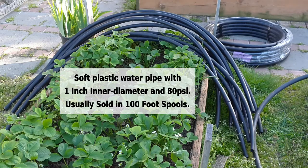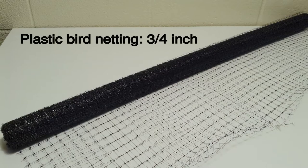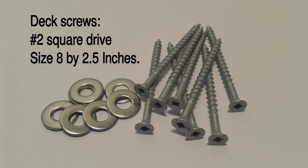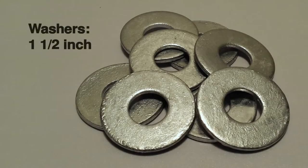Materials for my project: soft plastic water pipe with 1 inch inner diameter and a pressure rating of 80 PSI, usually sold on 100 foot spools. Plastic bird netting at 3/4 inch. Washers, 1/4 inch stainless steel deck screws, number 2 square drive, size 8 by 2 and a half inches, and 1 and a half inch washers.